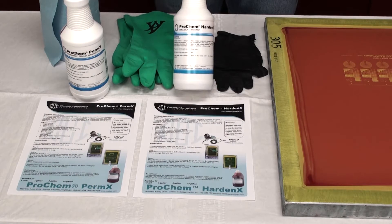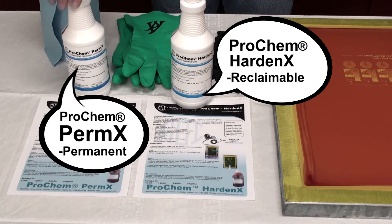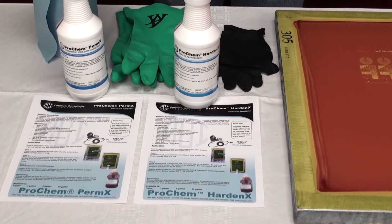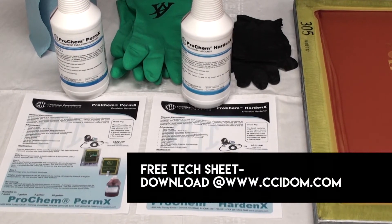We manufacture two hardeners. One is our Pro-Kim Harden X, the other is our Pro-Kim Perm-X. The difference between the two: Harden X is reclaimable, and the Perm-X is permanent. Coupled with our C-TEX emulsion it makes a permanent screen that you can use for ceramics or long-run water base. The Harden X can go on any of our other emulsions and still be reclaimed.